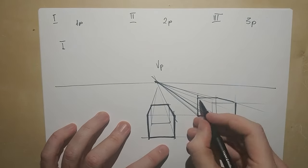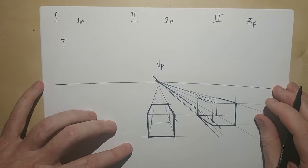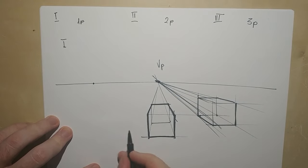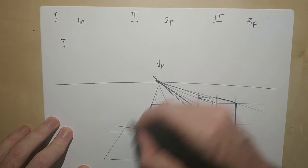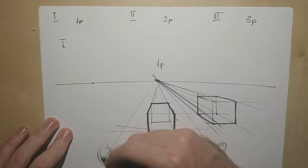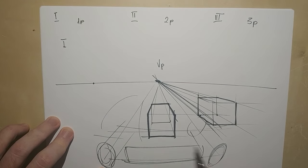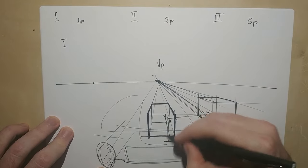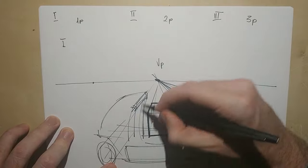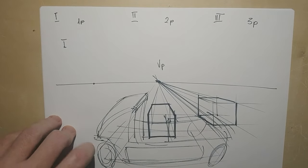It looks a bit weird because we don't use one-point perspective that often. The one time that we do use one-point perspective — and you can see a lot of this if you check out Scott Robertson's drawings — he has the vanishing point there and uses sort of a fisheye lens effect, and then he has those really cool perspective cars with a nice bend in them, super sci-fi pickup truck looking sexy vehicles. Definitely go and check out Scott Robertson; that man is a beast.